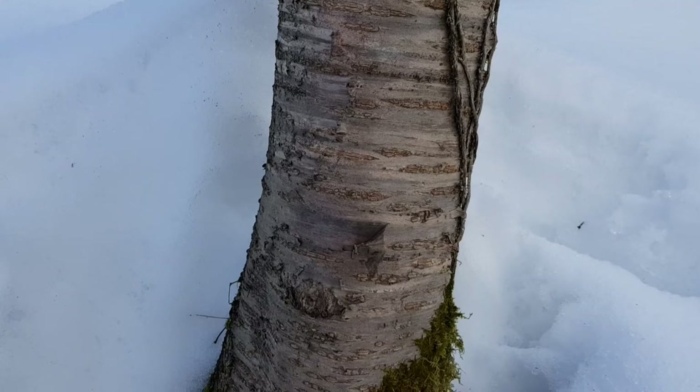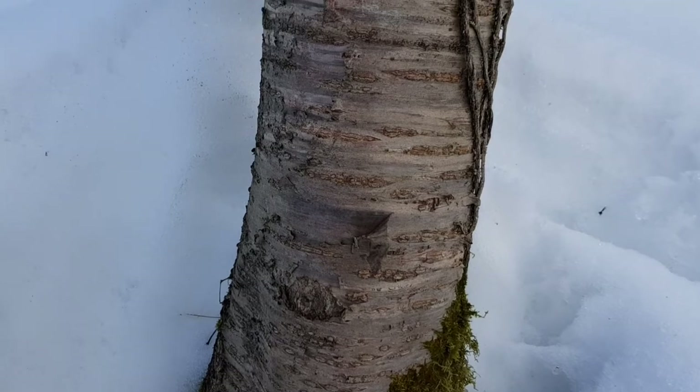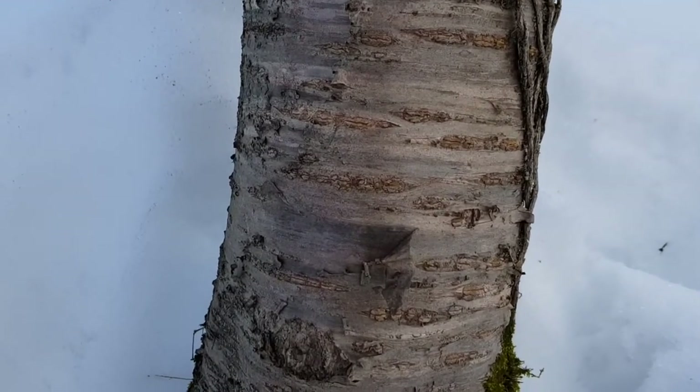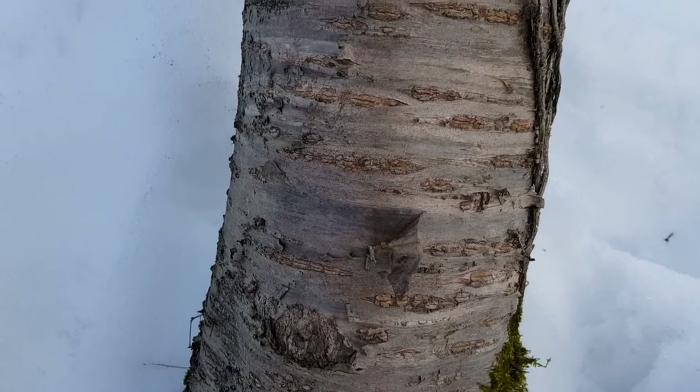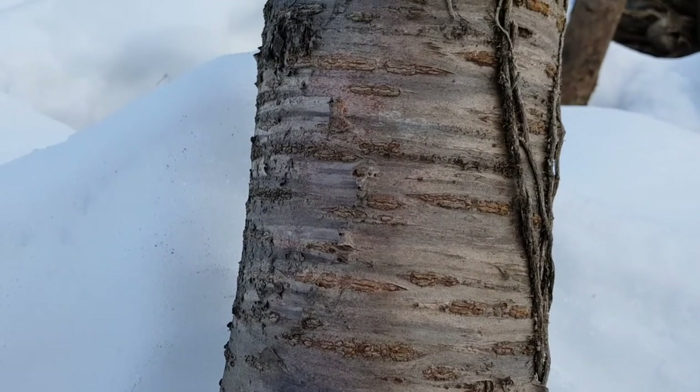The bark is reddish brown and separates into horizontal narrow stripes. As the bark is slightly cracked, the wetter side of the trunk likes to moss. The bark can be used to reach very high temperatures with a fire, and is often used as tinder too.